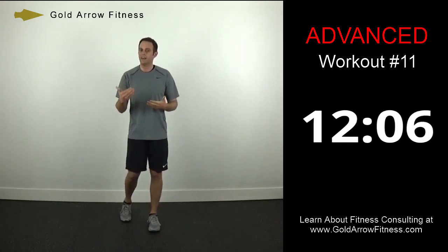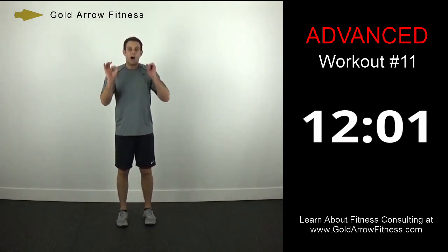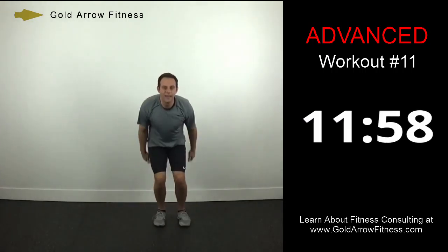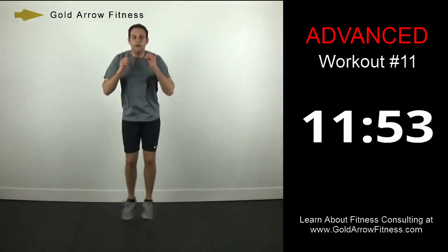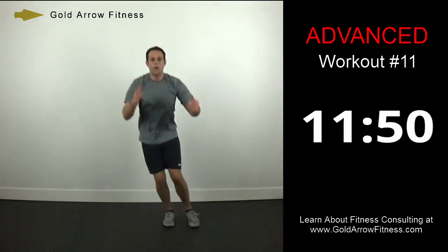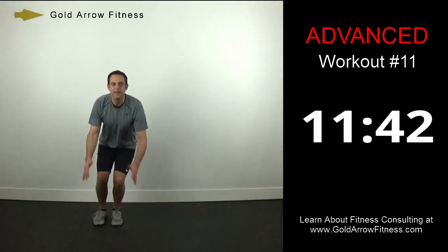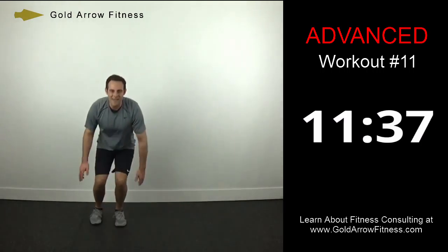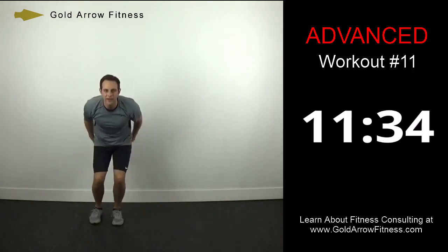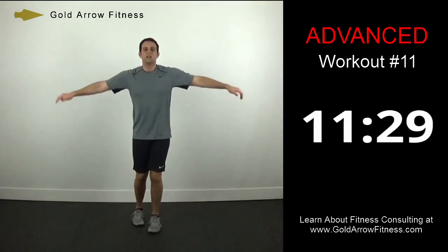Now that you know all the moves, this last set should be as fast as you can control the movement — always have good form first. Side bounds. As you get more tired, it's really important to focus on landing with those knees slightly bent so you have that cushion. Low kick arm circles.